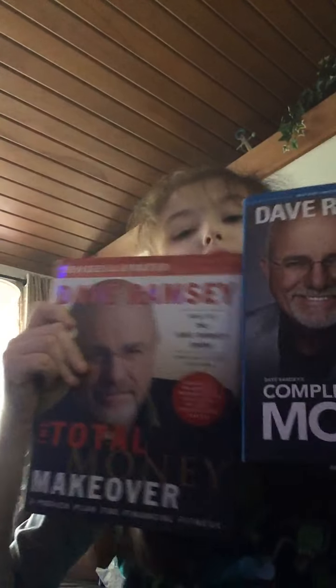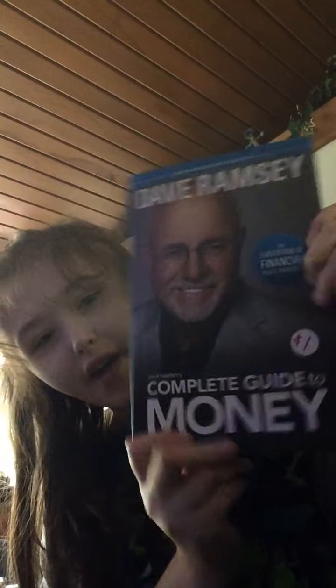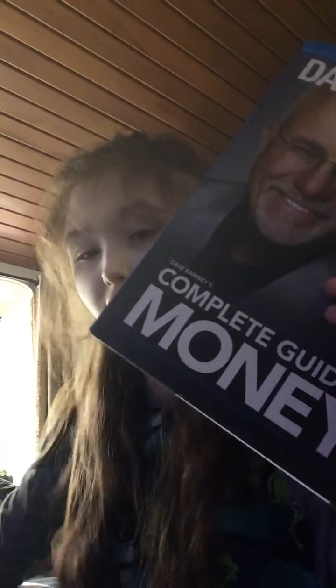From the garage sale, Grandma picked up two books for my mom — The Total Money Makeover and The Complete Guide to Money, both by Dave Ramsey. They were each a dollar. Grandma picked these up as gifts for my mom. The Total Money Makeover is pretty big and heavy. Both are really nice finds for only a dollar each.